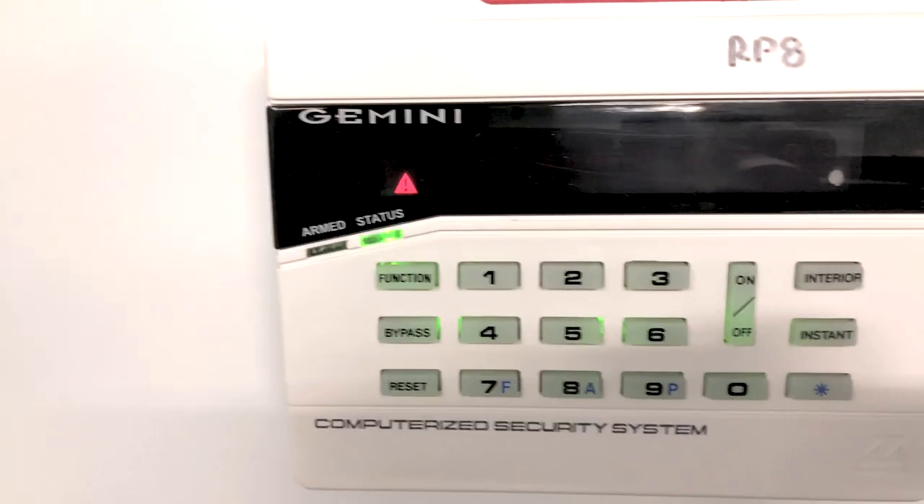Hey guys, I'm Casey. If you're watching this video, that means you have the 801 RPA keypad with that triangle beeping and beeping. You just need to test the system and find out what's wrong with it.